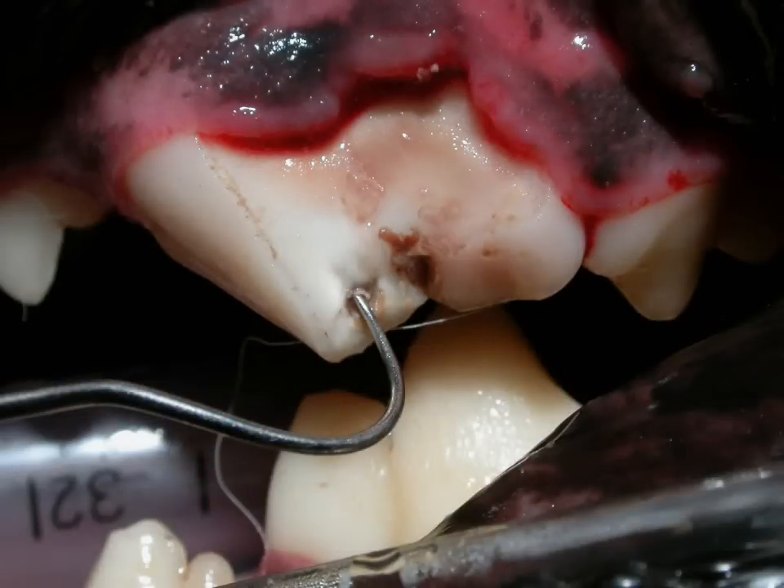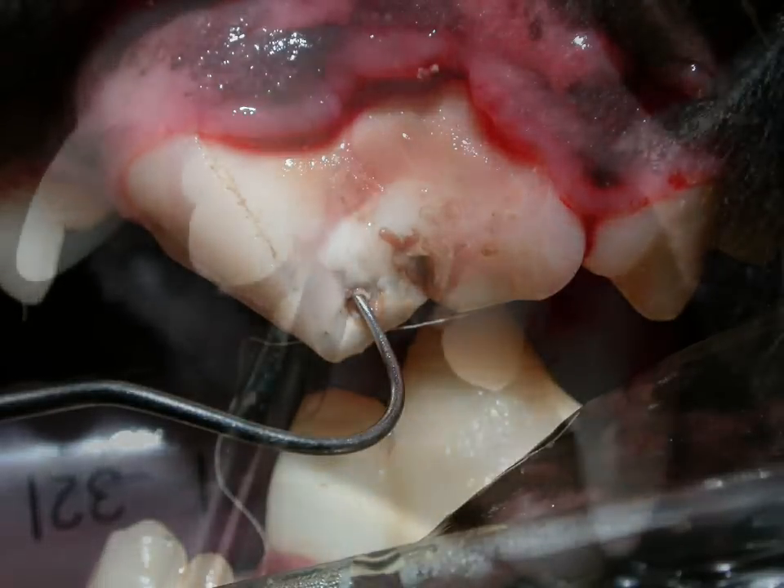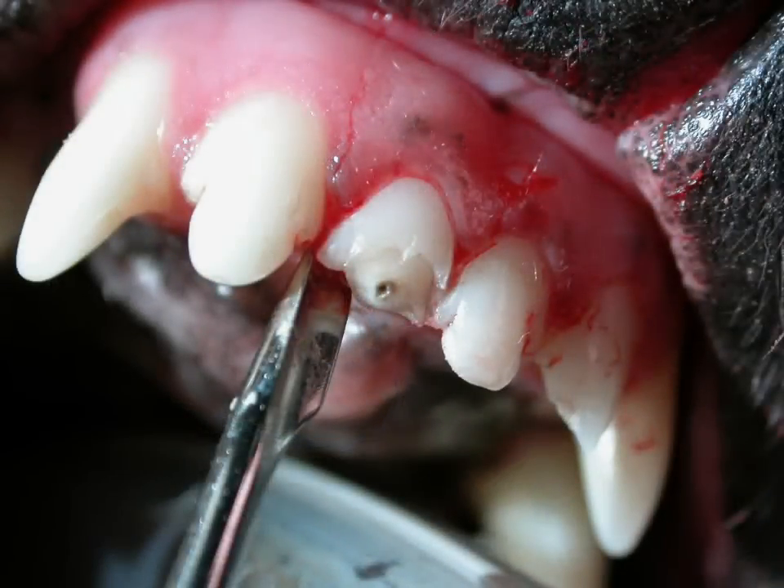After our complete examination under general anesthesia, we may find that one or more teeth will require extraction. Extractions are classified into two types: simple and surgical.